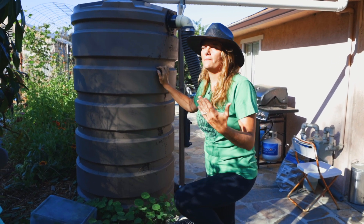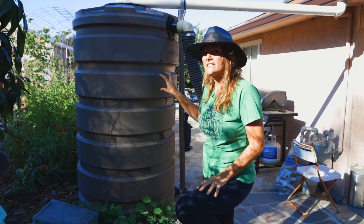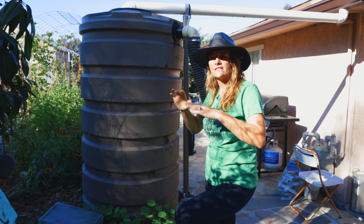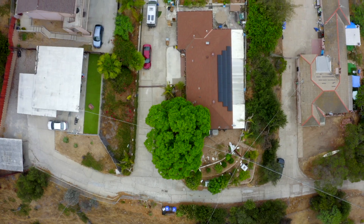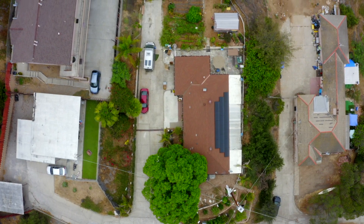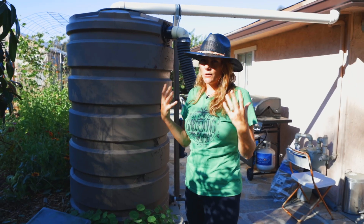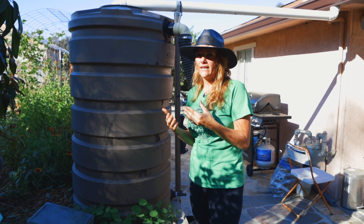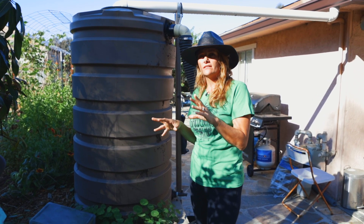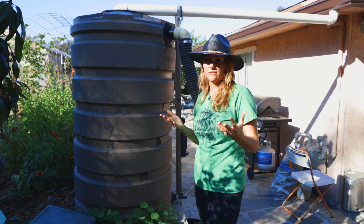So 205 gallons — what does that mean? How much is that? Well, in a moderate rainstorm this tank will fill up in about 10 minutes because the surface of our roof is so large it captures so much water, it all funnels here and fills up very quickly. There are calculations online where you can calculate the square footage of your roof and how much water it will potentially harvest.